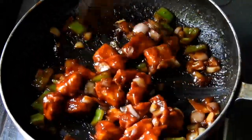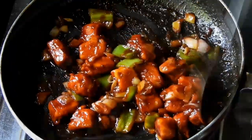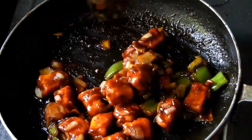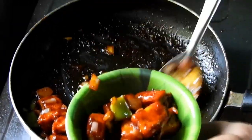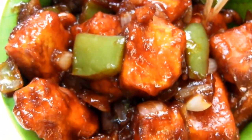Then fry it dry. Let's cook the paneer. It's a good flavor and it's ready to cook. It's very simple, colorful, and has a good flavor.